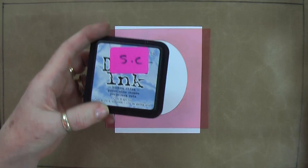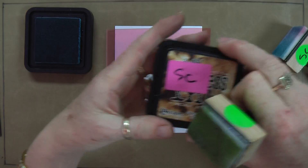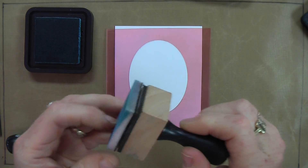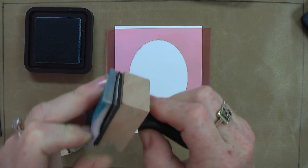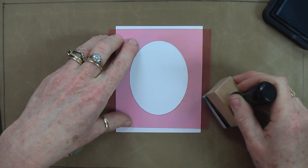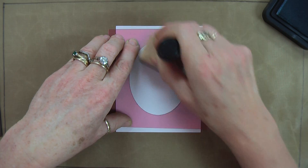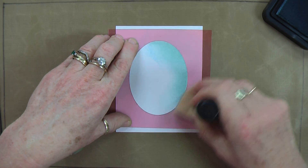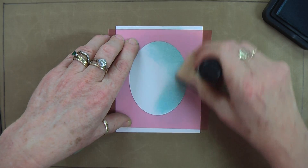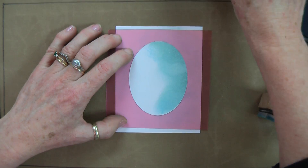Then we're going to take some distress inks — I'm going to use some Broken China and some Walnut Stain. Take your ink applicator tool and apply a piece of felt. Ink up your tool and, coming in a circular motion from the side, blend from the side into the white cardstock. You don't start right in the middle because if you do you're going to end up stamping the shape of the foam onto your workpiece, which is not what you want.